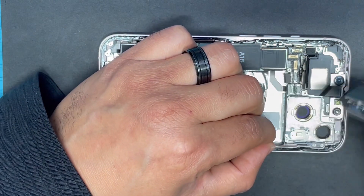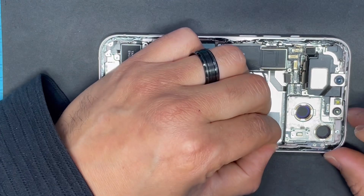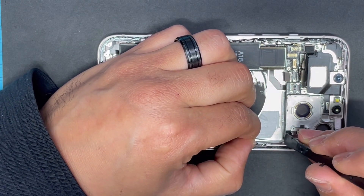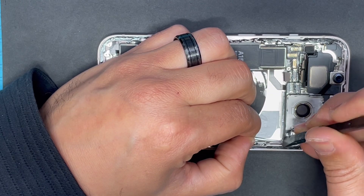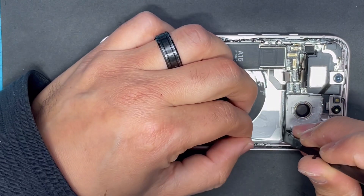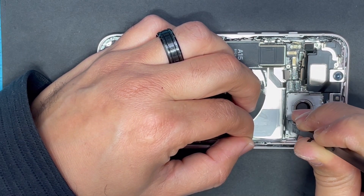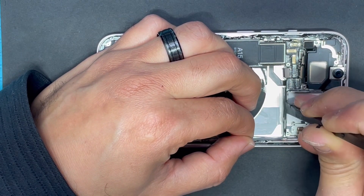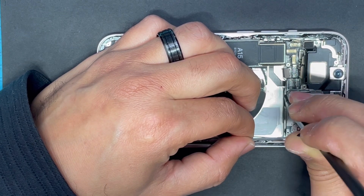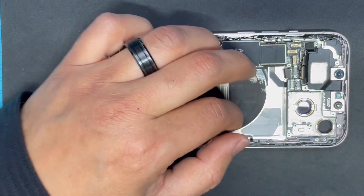Okay, here's the back camera. Now this is the cable — we can now try to lift the motherboard.